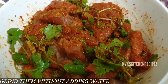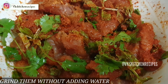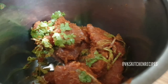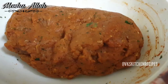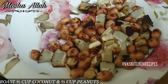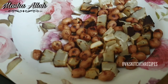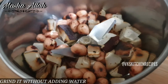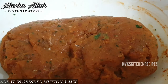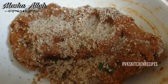Inko achhi tarah mix karke inko grand karein. Ada ki phali aur ada ka khopra lein, inko bhuun lein. Ab inko bagar pani ke sookha pees lein. Ab inko pise hue gosht par daal lein aur inhe bhi achhi tarah mix karke pees lein.